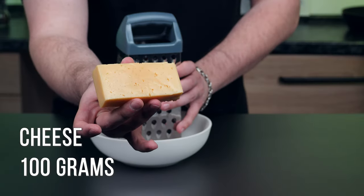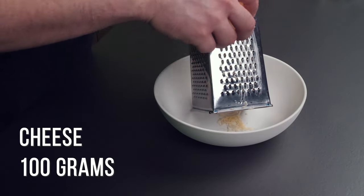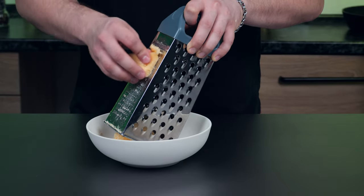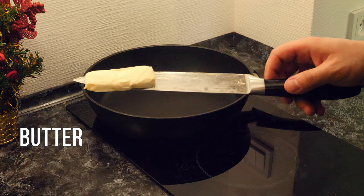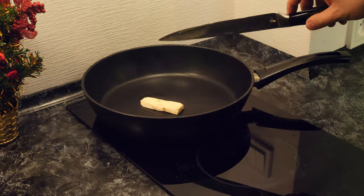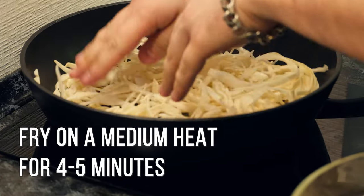Grate 100 grams of cheese. Add butter on a preheated pan, then put the squeezed-out cabbage in. Fry it on medium heat for 4-5 minutes.